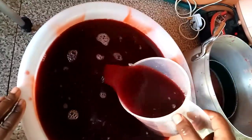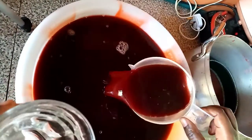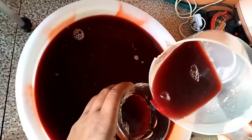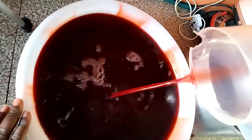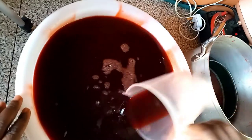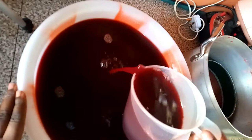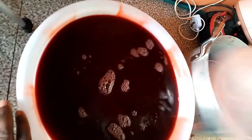Our Zobolo is ready. Remember to allow it to cool completely before you sieve it so that you will not burn yourself. We are done sieving it. We are going to be putting it inside our plastic container, store it, and keep it in the refrigerator to chill. You can see it's very simple.